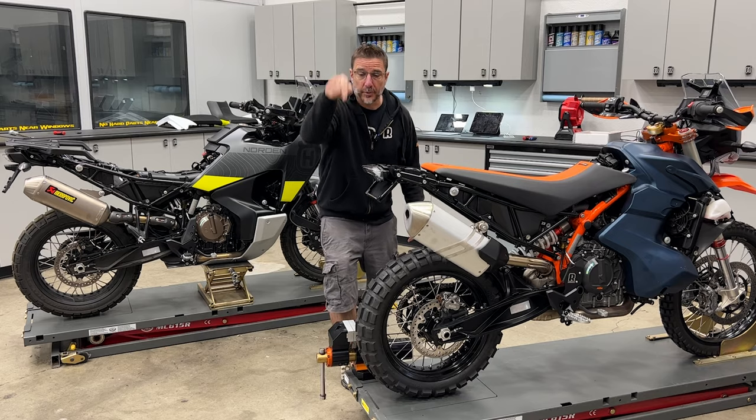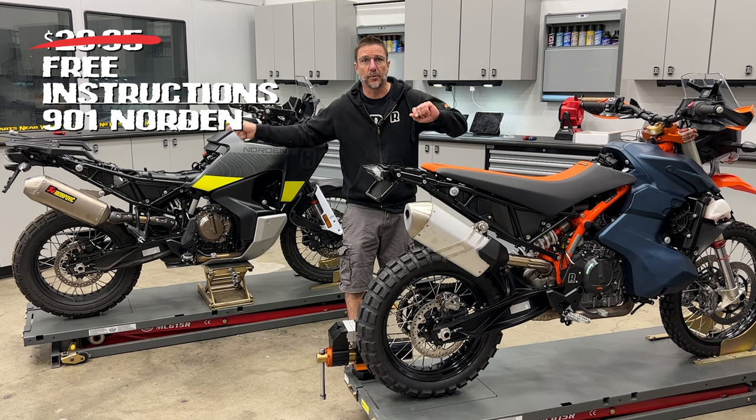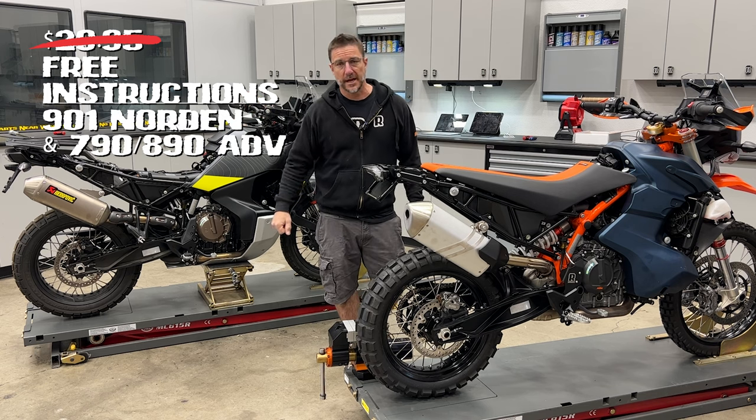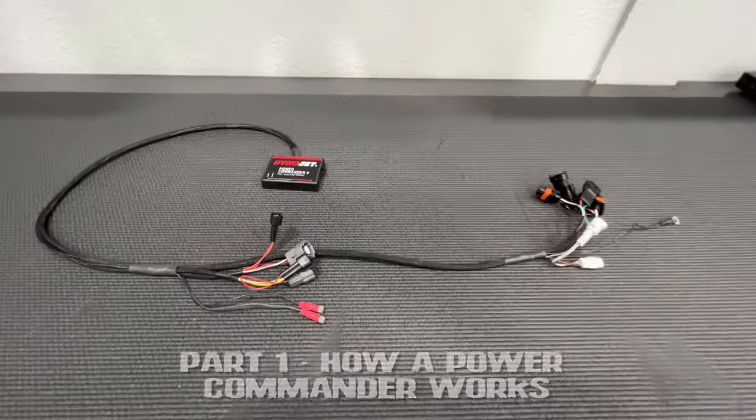But wait, that's not all. If you press that subscribe button right now, you will get free of charge instructions for both the 901 Norton and the 790 and 890 Adventure — because they're both the same once you get the clothes off.